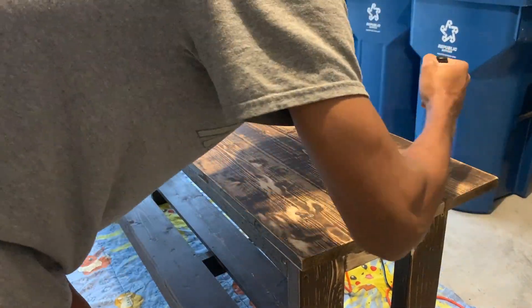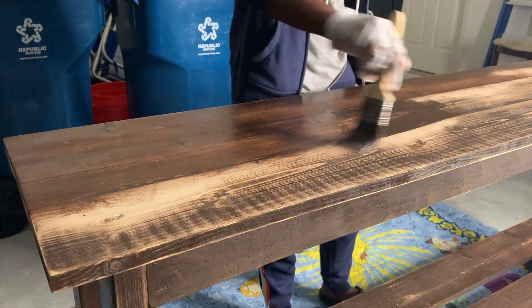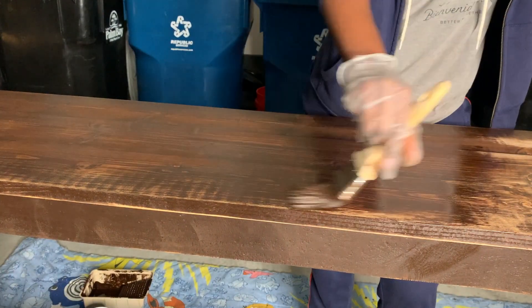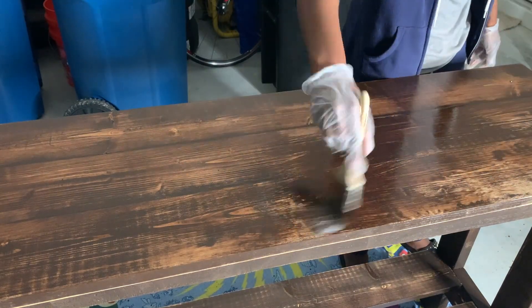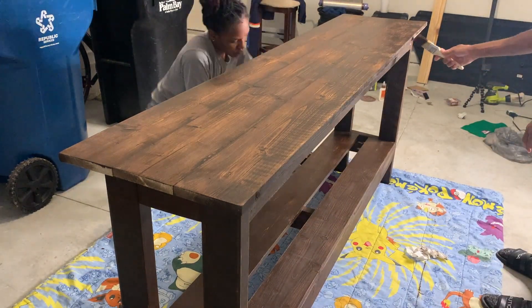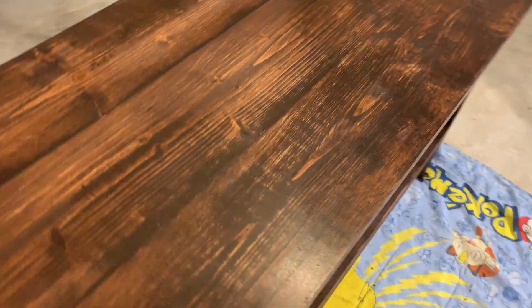After sanding it, we're going back in with another layer of stain. This is the final result — we left it so you can see the wood grain, because she wanted that rusted look, and it came out pretty nice.